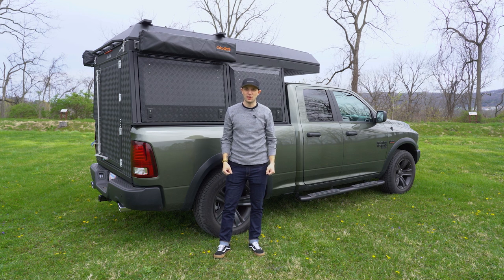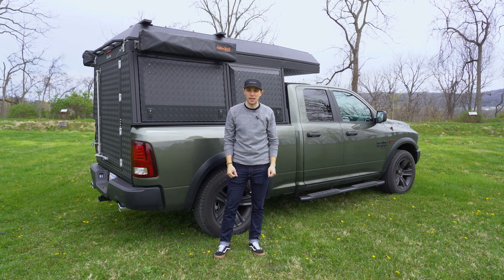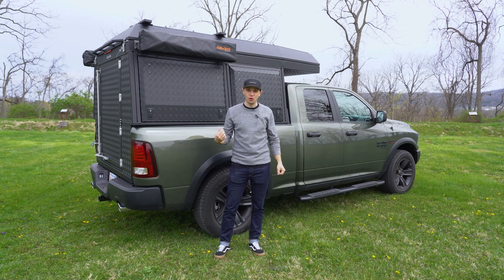What's up everyone? Alex with OK 4WD and we're back. We've got another vehicle tour for you today. Behind me we have a Ram 1500 with Allu Cab's full-size Allu Cabin on a six and a half foot bed. This is a great intro build — nothing done to the vehicle — all the work has been inside the cabin and we're going to give you a tour.